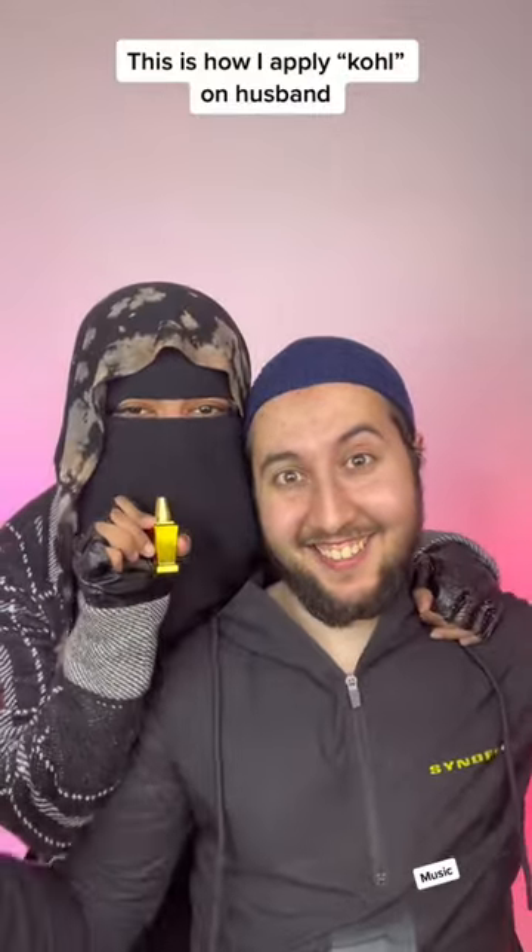This is how I apply kohl on my husband. Step one, you gotta get one of these. It's a black powder I make using crushed charcoal.